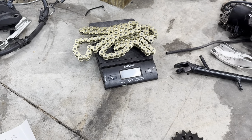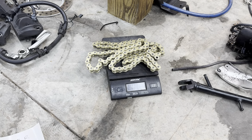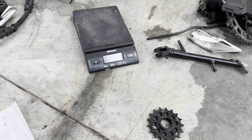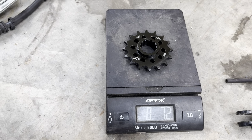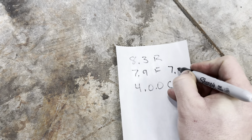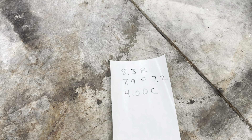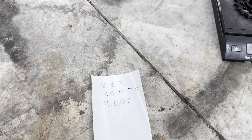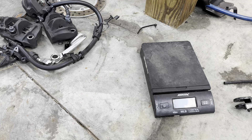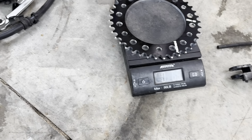Now we're going to weigh our new sprockets. The 16-tooth front sprocket comes in at 7.2 ounces — so we lost 0.7 of an ounce there. A little over half an ounce on the front sprocket isn't a big deal on its own, but when we add everything up at the end it's going to be significant. Our new rear sprocket weighs 7.5 ounces.